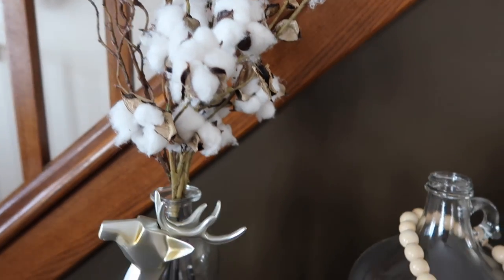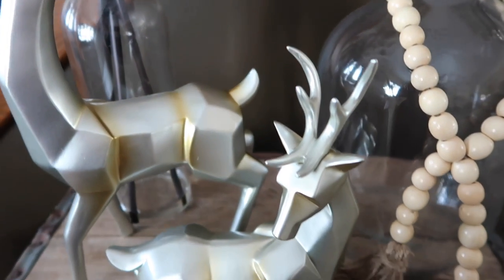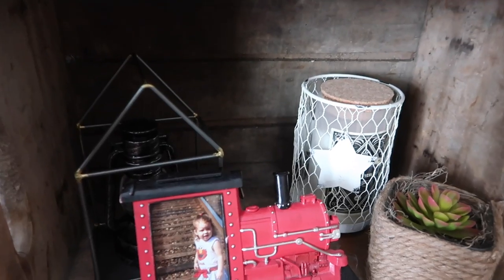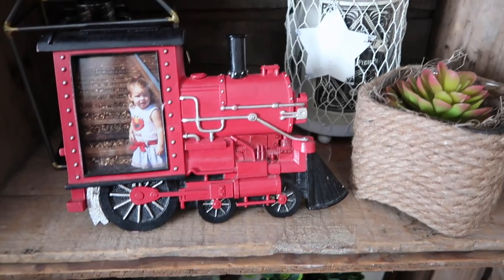That is it, you guys. I hope you enjoyed this video and make sure you go and check out those cute little farmhouse rustic arrows. They are so simple to put up and will look good with any kind of decor. I will leave those links in the description box below and I will see you guys in my next video. Bye!